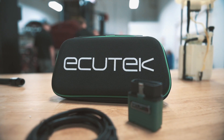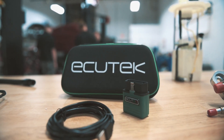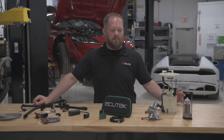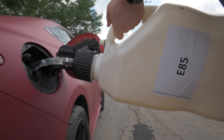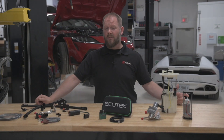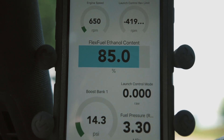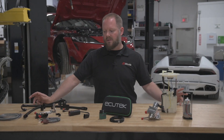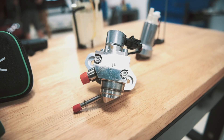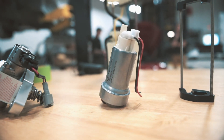ECUTech has released their RaceROM version 4, which has some pretty awesome updates for the VR30 motors. Over the past year or so we've been releasing fuel system components for the VR30 platform, and we've been waiting on flex fuel support for quite some time from ECUTech. It's a difficult thing to get set up in an OEM ECU, but we knew it was coming so we wanted to plan ahead as much as we could. With the high pressure fuel pump, the low pressure fuel pump, and our flex fuel kit, we can now tune with flex fuel.